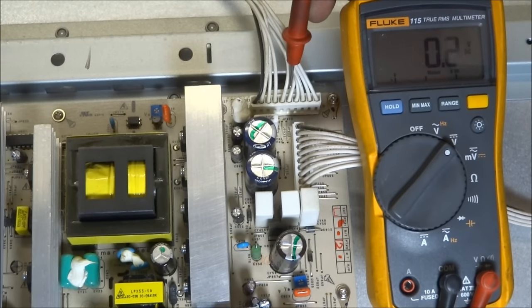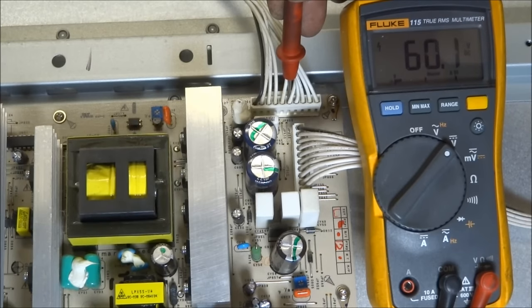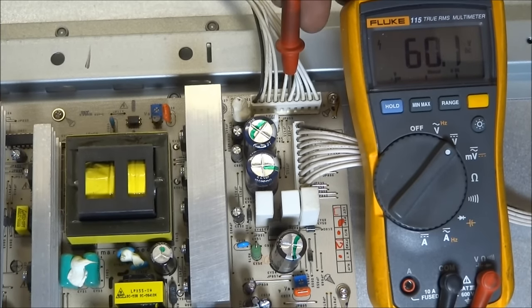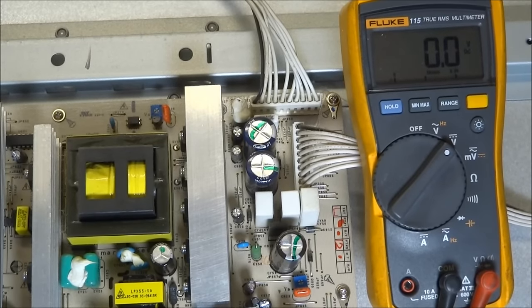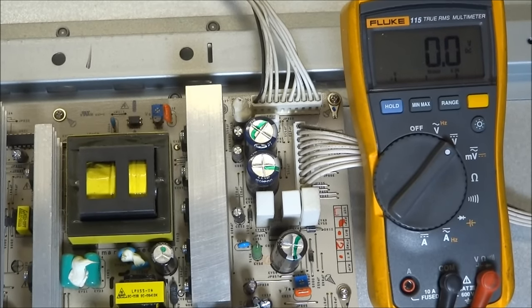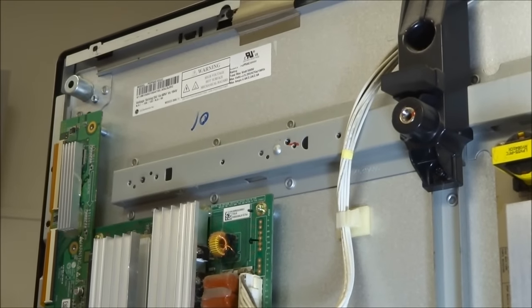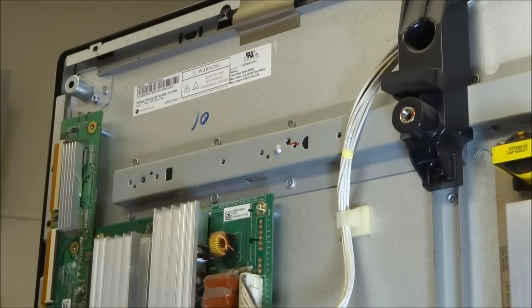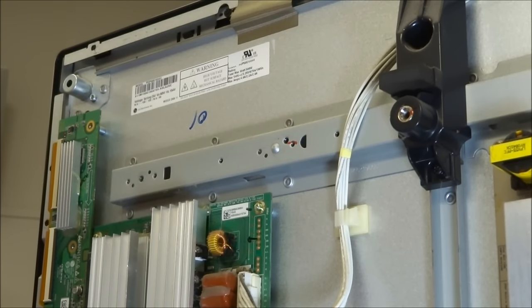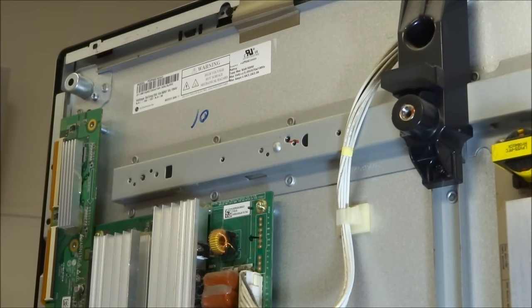Now let's check VA, which should be around 60. That's good — that tells me the power supply is working. For future reference, there's normally a sticker on the back of the plasma panel that lets you know what the voltages should be. This one's up here in the upper right-hand corner and has all the specs on it. So we've got our voltages, but we still have no picture. Let's look around and see if we can find anything else that might be suspicious.